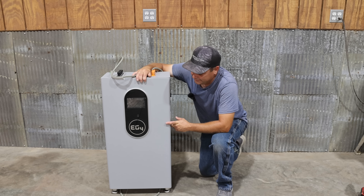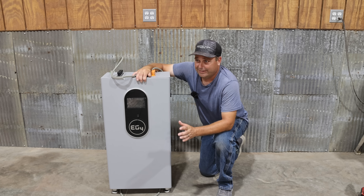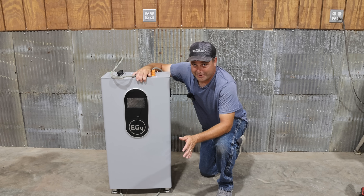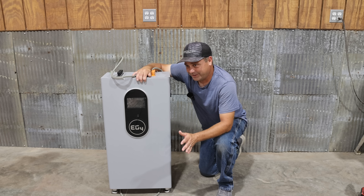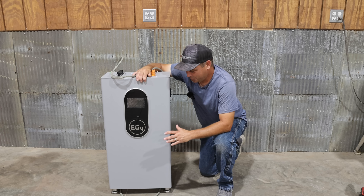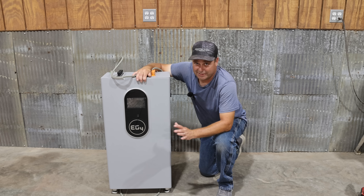Let's go ahead and get this installed in my basement. I have a walkout basement so I can take it straight in the basement door — I don't have to go down any stairs to get it where it needs to go, which is going to make this a lot easier.